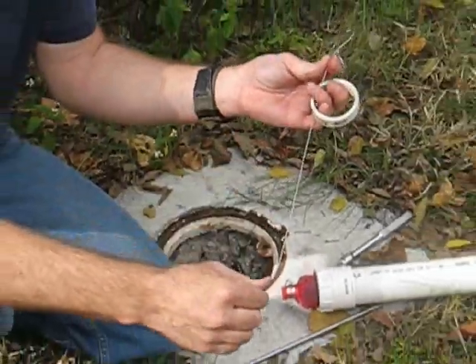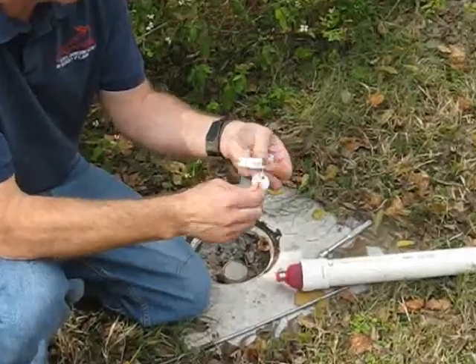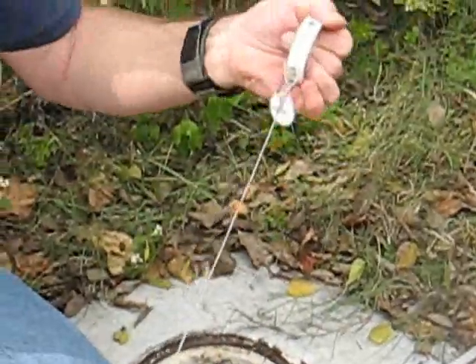The other thing is the other end of the cable that we're installing — just as a safety precaution — we'll typically put something on it like this to prevent it from falling down the well, so we're safe in that respect.